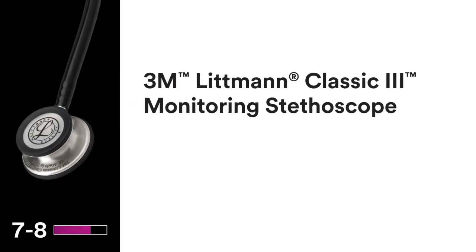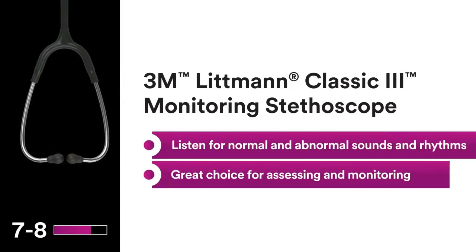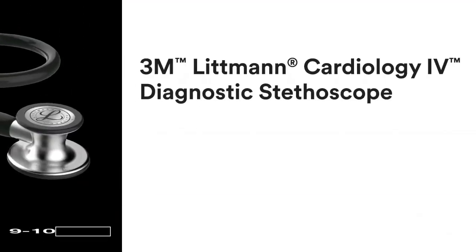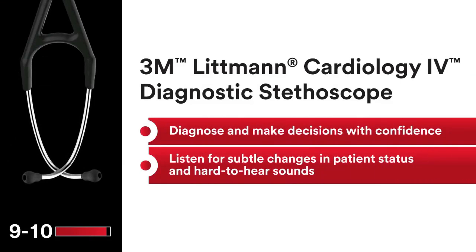Dual-sided chest piece provides versatility of both a tunable diaphragm and open bell. Teardrop-shaped chest piece for easier positioning under blood pressure cuffs and around bandages. Tunable diaphragm — hear high or low frequency sounds by slightly adjusting pressure on the chest piece. Soft-sealing ear tips provide an excellent acoustic seal and comfortable fit.